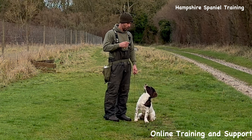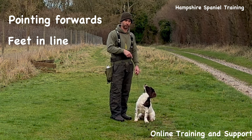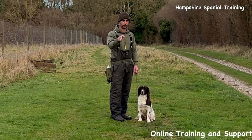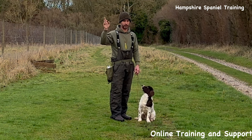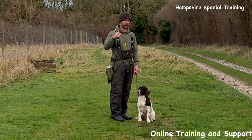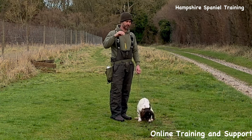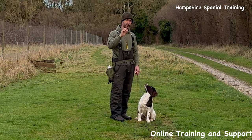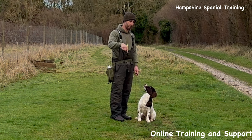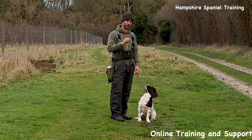I want the dog pointing directly forwards, feet about level with mine. If the dog's not straight, I want to straighten him up before I send him. I also want eye contact — this is controversial, but at a novice level dogs that don't make regular eye contact with you are more likely to go wrong long term. I'd rather the dog slightly miss-mark than get in the habit of running in. So that's our very basic retrieve — straight out and back, all those key points.